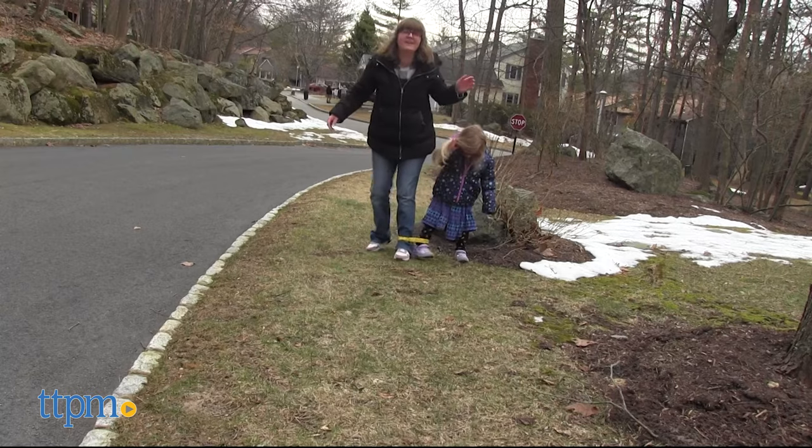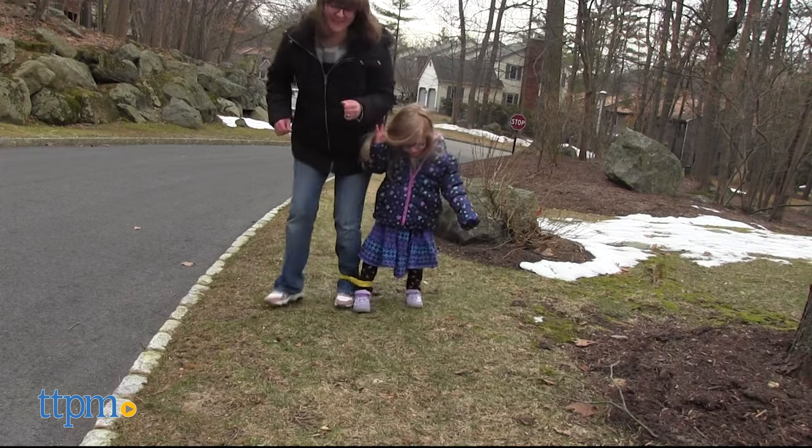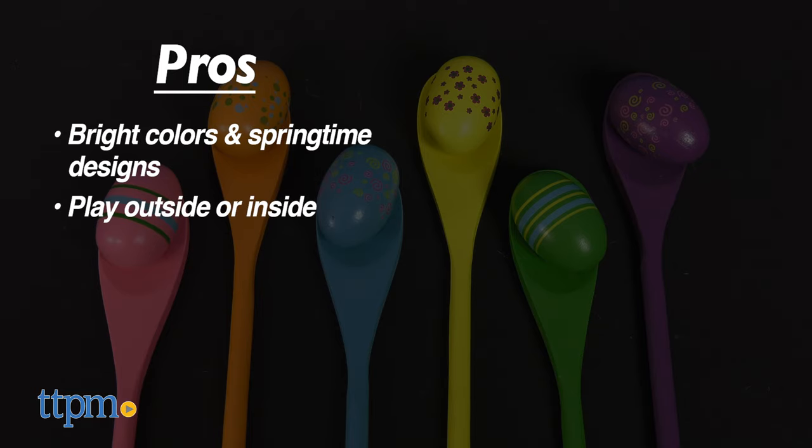Which of these games would be your family's favorite? Share it in the comments. Both of these are fun for ages three and up, but they have some different pros. The pros of the Easter Spoons and Eggs are the bright colors and springtime designs, and you can play the game outside or inside.